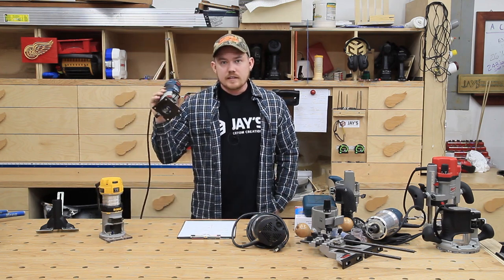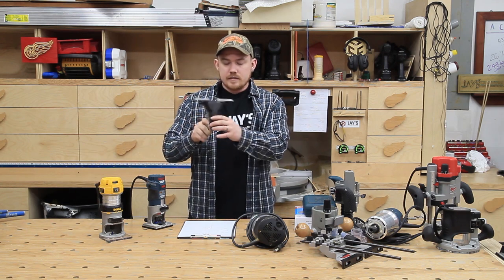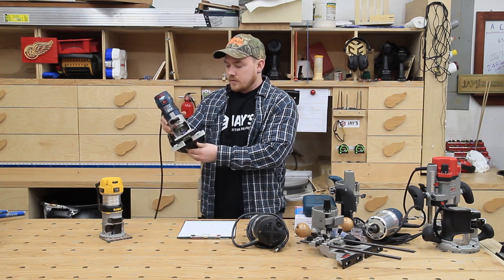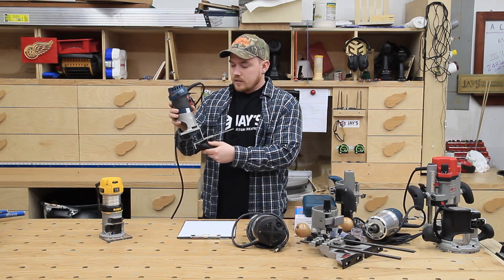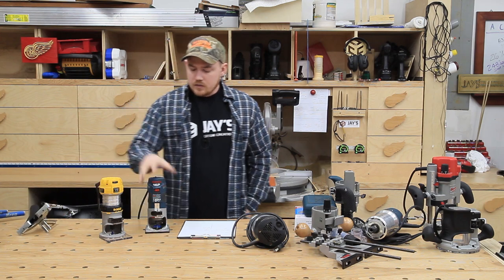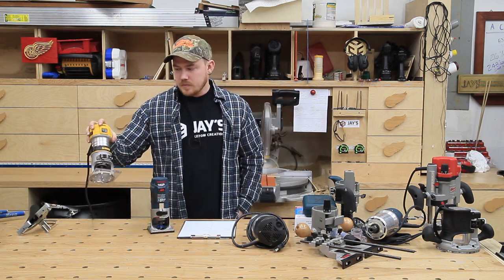I also like the fact that the Bosch Colt came with an edge guide attachment. This black thing is a shop vac attachment that I hot glued to it so I can get dust collection with the edge guide attachment. And if I'm not mistaken, from all I can find online and locally, the Colt is about $20 less expensive on average than the DWP 611.